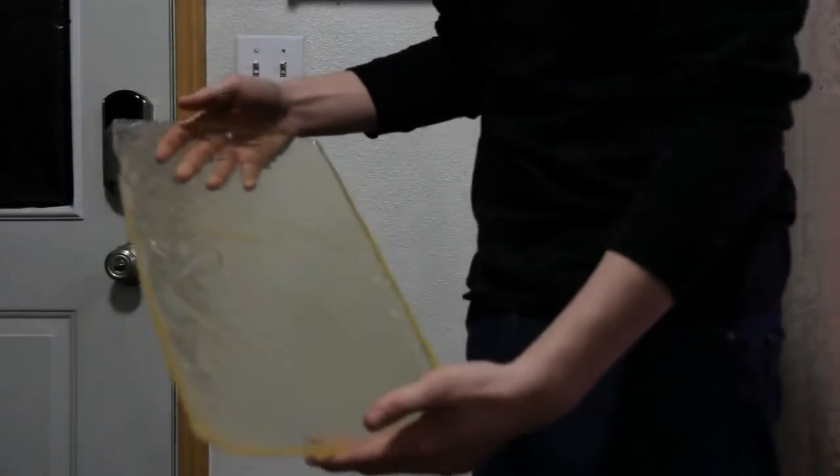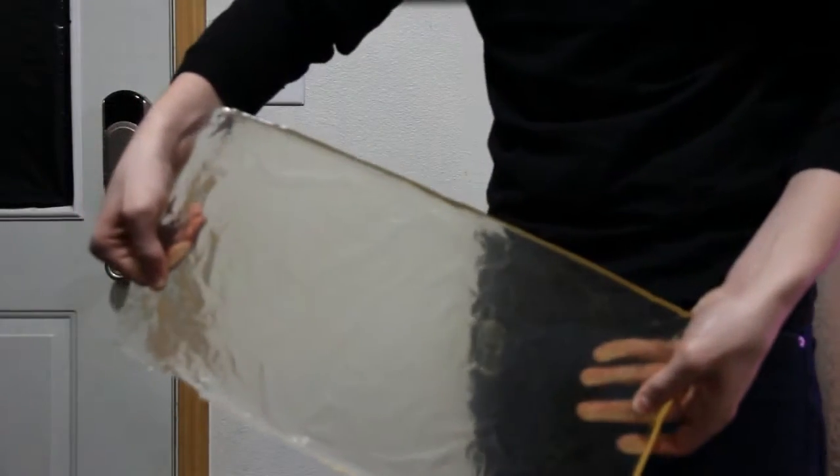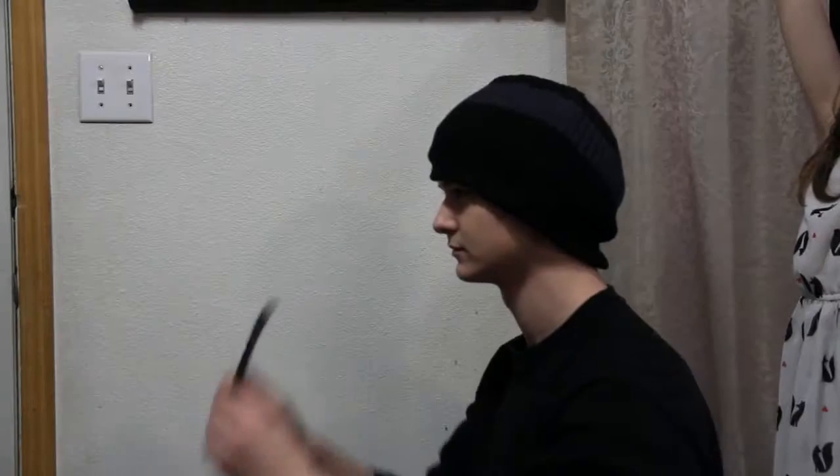Finally, it's time to see how well it turned out. Carefully remove the glass from the mold. Now it's ready for use. Here's mine to demonstrate. Remember, kids, safety first.